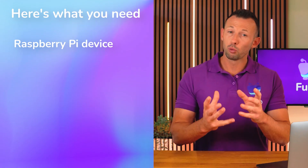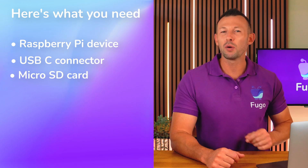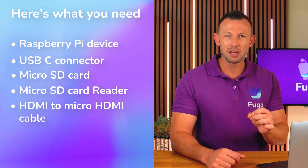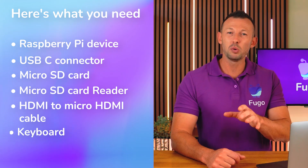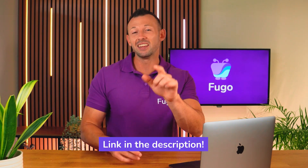Let's set one up. Here's what you'll need: your Raspberry Pi device, a USB-C connector, a micro SD card, a micro SD card reader, an HDMI to micro HDMI cable, and a keyboard and mouse. To keep things simple, you may want to purchase a Raspberry Pi 5 starter kit — I'll drop a link to that in the description below.